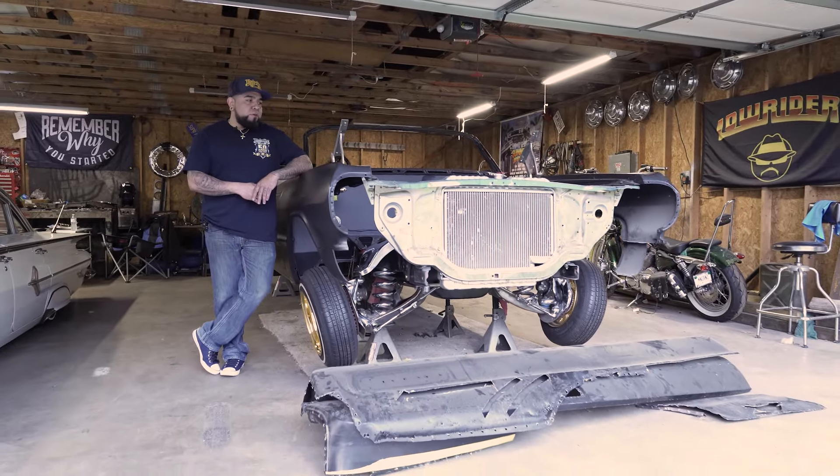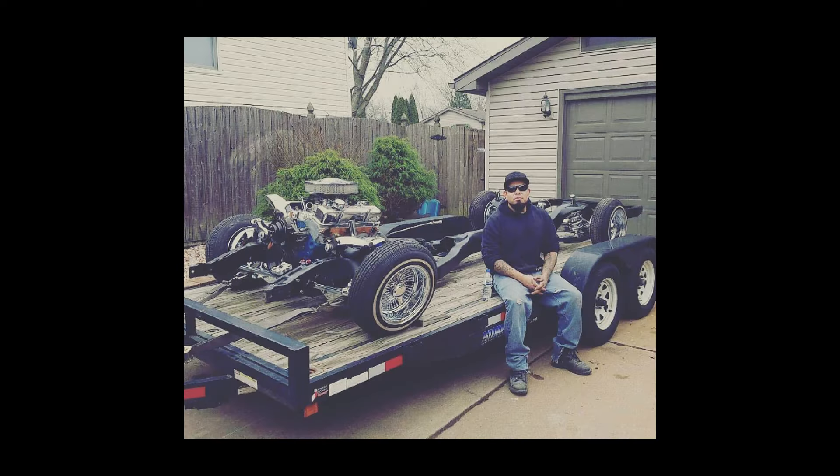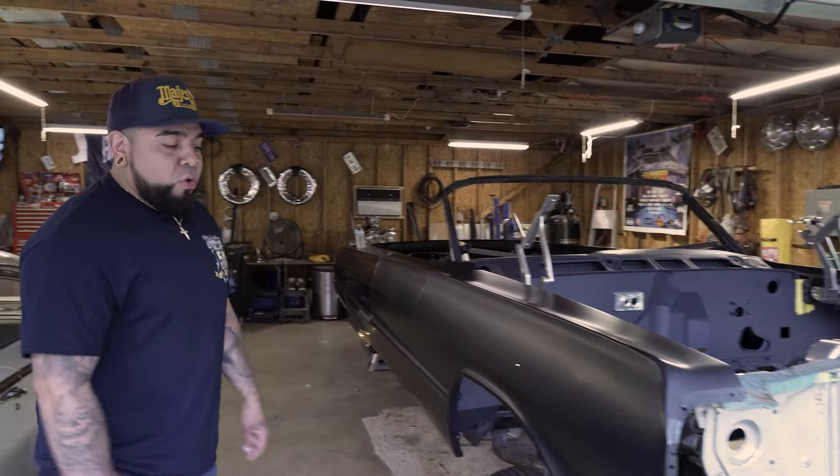It's a full frame-off car, started from the ground up. I started with the frame, reinforced it to handle the abuse of hydraulics, and then eventually I got the body of the car and had it sandblasted, but the car was totaled.